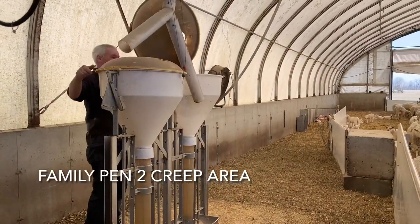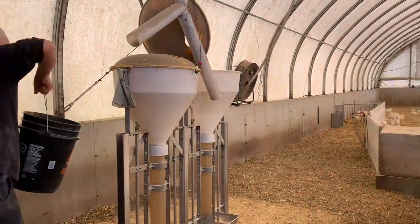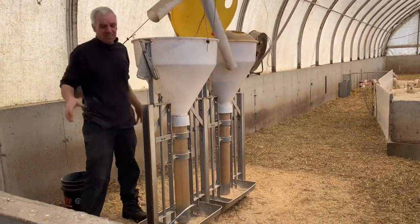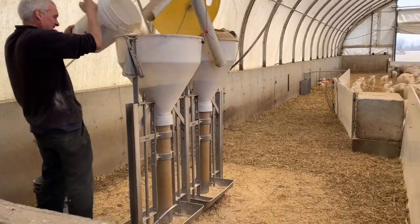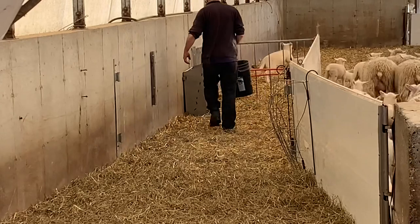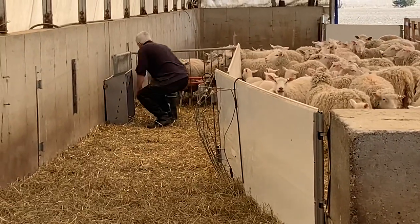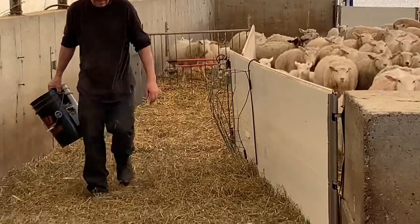This is pen number two — the second creep area on the north side of Barn 2. Right now we're just doing it by pails because that's our only option for the time being. The ewes think it's corn. Each creep area provides free choice.